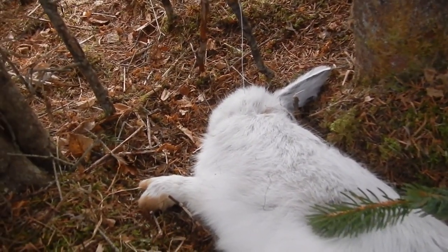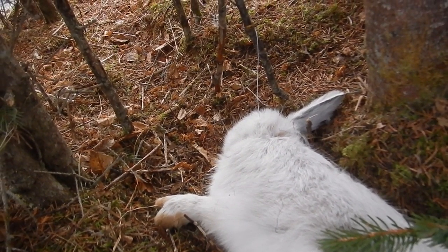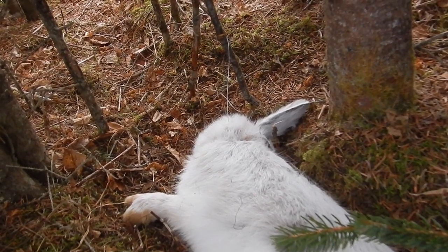I've got enough out of this area, so I'm gonna go ahead and pull this set as well. Even though this is only number two on the same set, I'm gonna give these bunnies a break and move to another location.